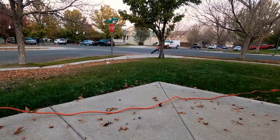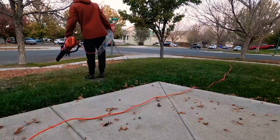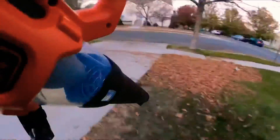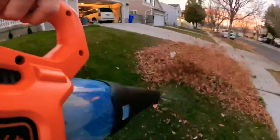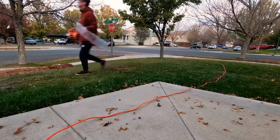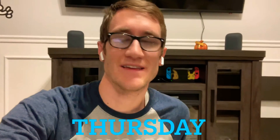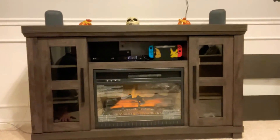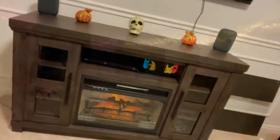All right, let's see how that turned out — that was really fun. It's done, we finished it. It did take over three hours; I didn't think it would take that long. Here it is in all its glory — looks really good with that full fire and the lights on top.